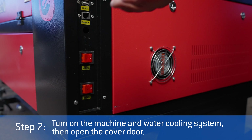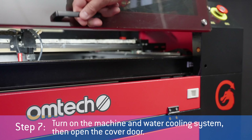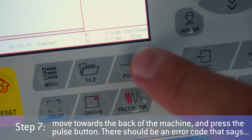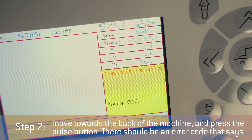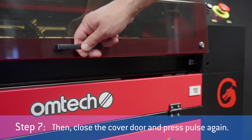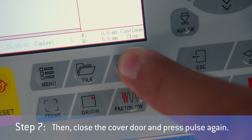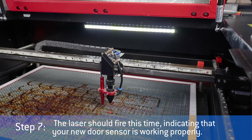Step 7: turn on the machine and water cooling system, then open the cover door. Put on the laser safety glasses, move towards the back of the machine, and press the pulse button. There should be an error code that says "machine protected, work paused." Then close the door cover and press the pulse again. The laser should fire this time, indicating that your new door sensor is working properly.